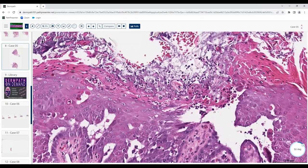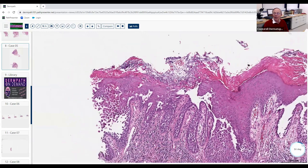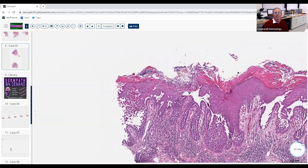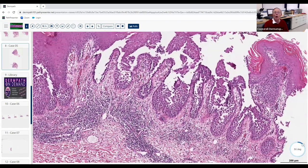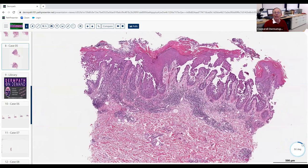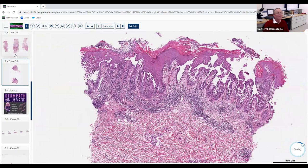Is there any organism associated with Hailey-Hailey that might make it not respond as well to treatment? Candida — yes, you look for candida. You can also look for herpes — you can get Kaposi's varicelliform eruption with secondary herpesvirus infection. And bacteria too — when you treat these patients, you need to treat secondary infections as well. Sometimes that helps with the acantholysis. Hailey-Hailey is autosomal dominantly inherited — make sure you know the genetic abnormality associated with it, as that may appear on the boards.